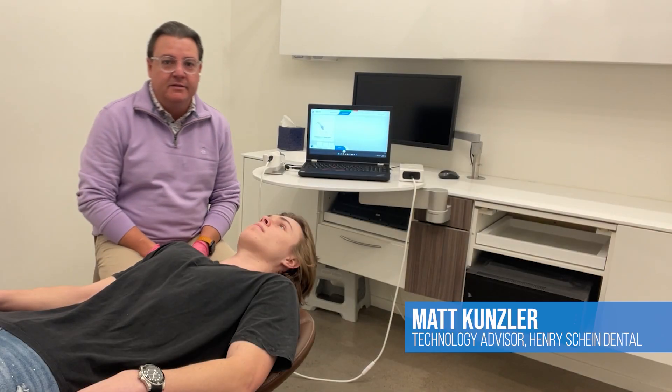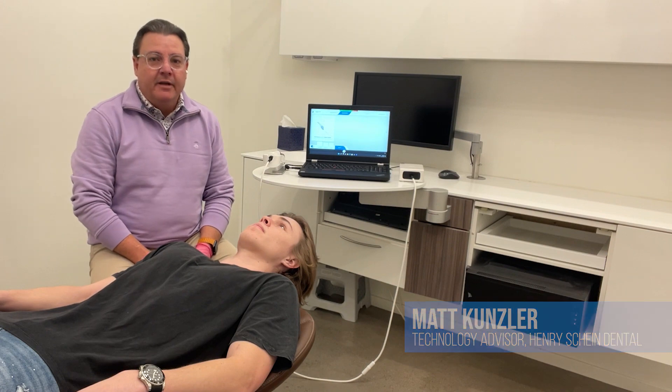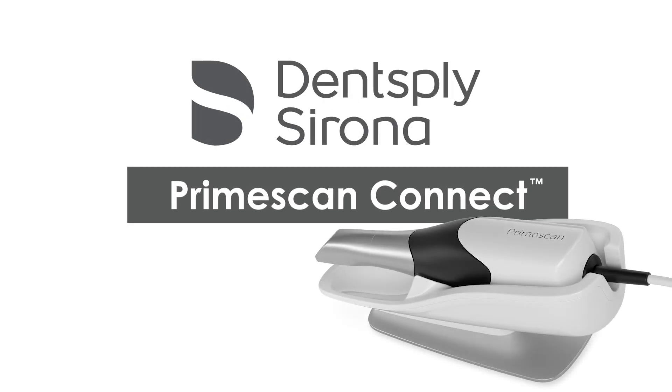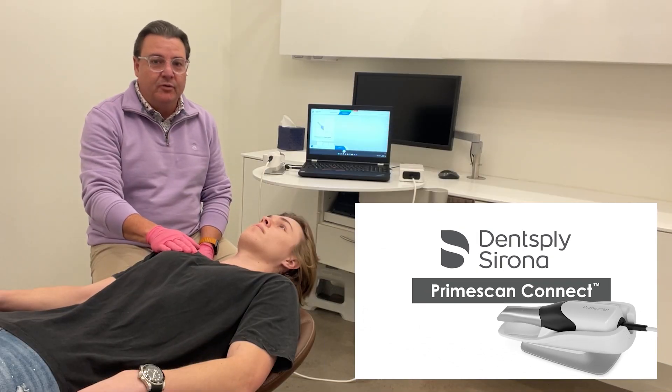Hey everybody, my name is Matt Kunzler. I am a technology advisor with Henry Schein. I'm here today to show you a little bit about the PrimeScan Connect unit from Dentsply Sirona. This is my handsome son Colin. He's going to be my demo patient.